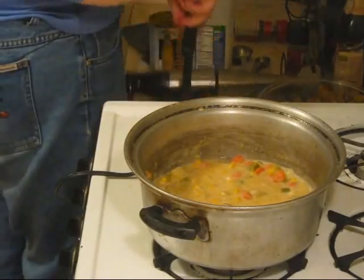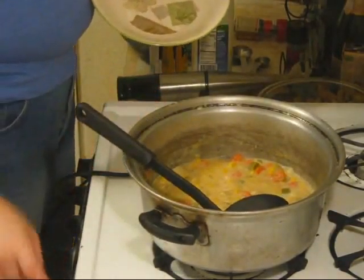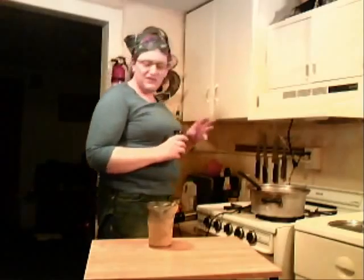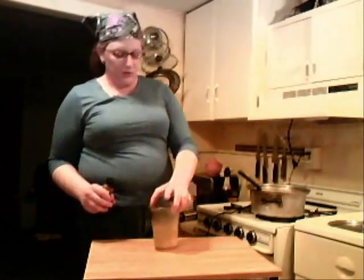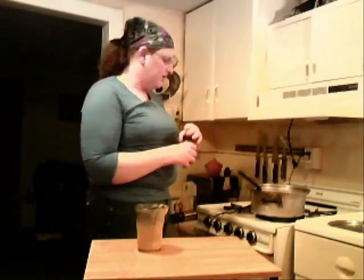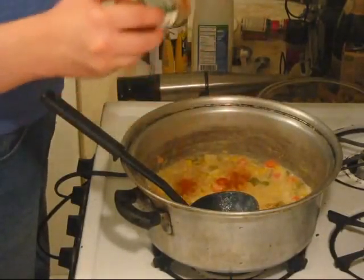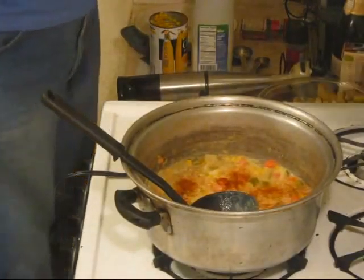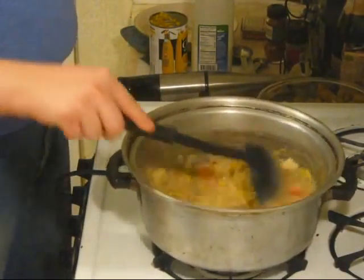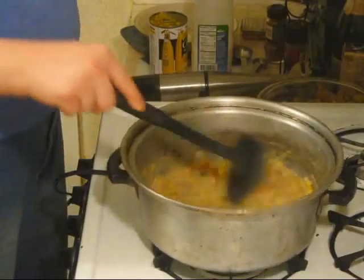Serve it out into a bowl. Turn off the temperature. I almost forgot — I'm going to throw in a little bit of cayenne pepper. If you want to use regular jalapeños, I suggest throwing them in the blender before you blend so you don't have big pieces. But cayenne pepper works great — about three to four shakes, just to taste. I like my food spicy so four shakes works for me.